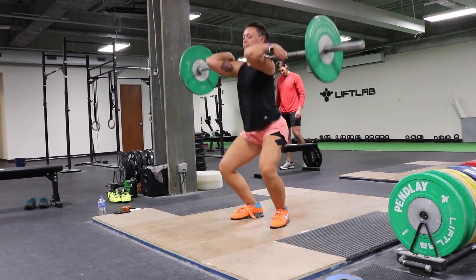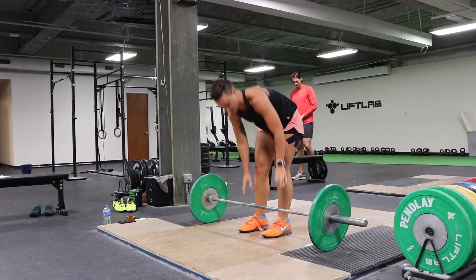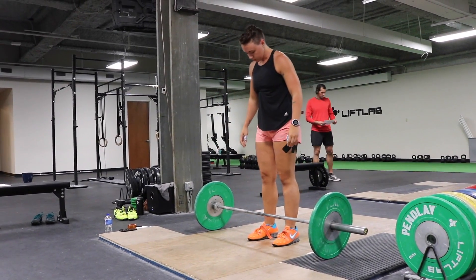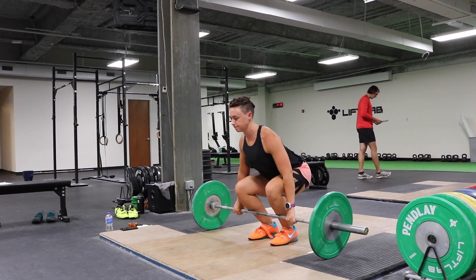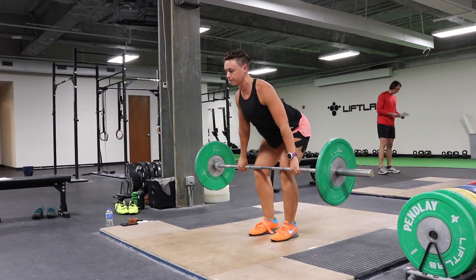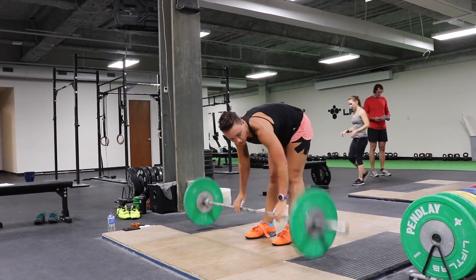The clean with the paws at the knee is a great drill to check an athlete's position from the floor to the knee. As I talked about in previous videos, most of the mistakes of the Olympic lifts will be made from the floor to the knee. This gives you a good drill to use to check and make sure that the athlete is getting into the position that you want them in from the floor to the knee.